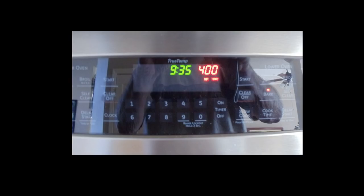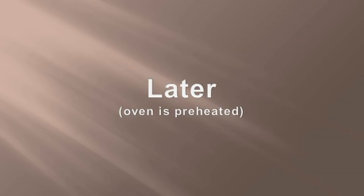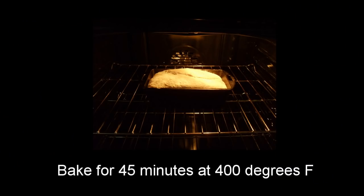It's been an hour and fifteen minutes, and I'm setting the oven to four hundred degrees. The dough has been proofing for an hour and a half, and the oven is preheated. It's time to bake the bread. The bread is in the oven, and I've set the timer for forty-five minutes. It's been forty-five minutes — the bread is ready. Let's take a look.